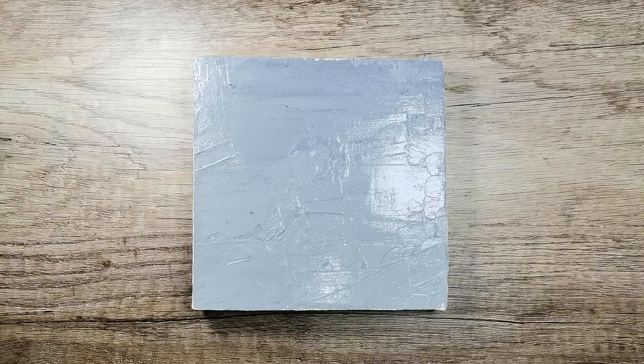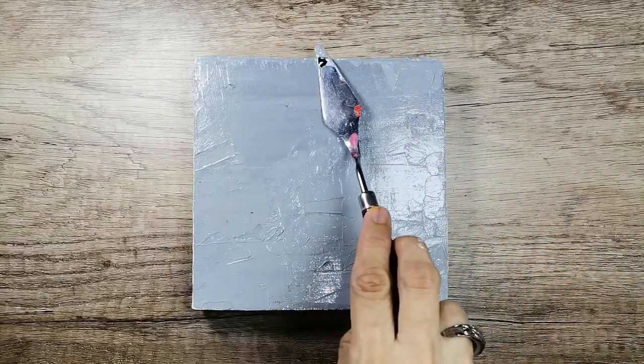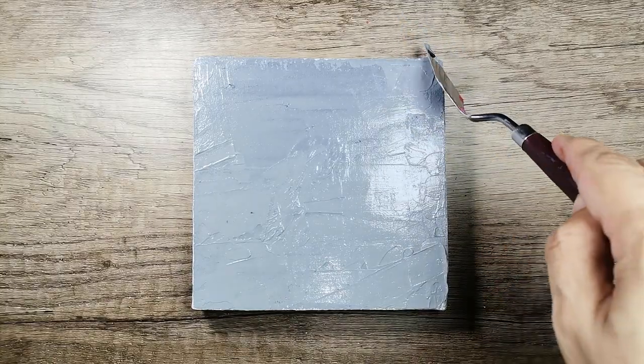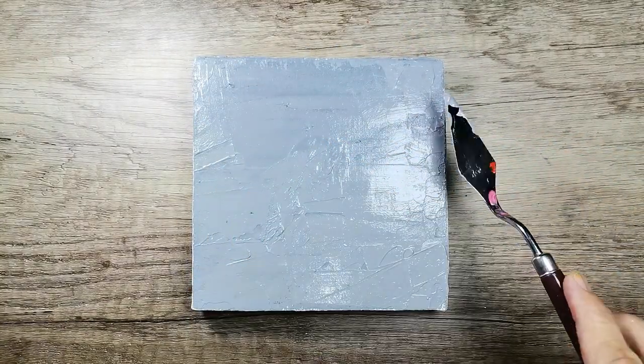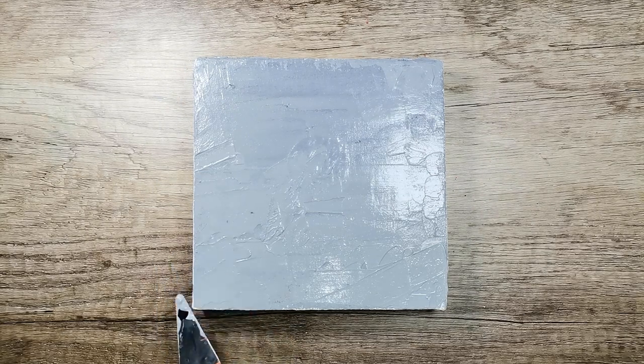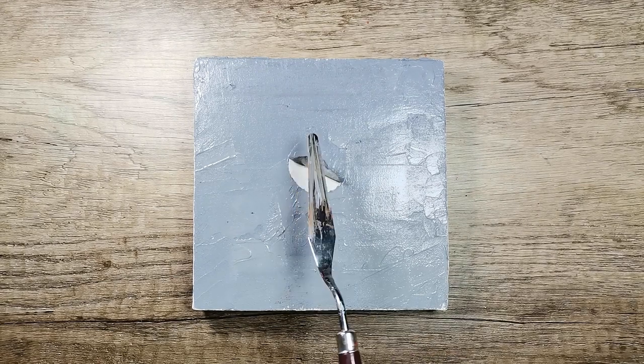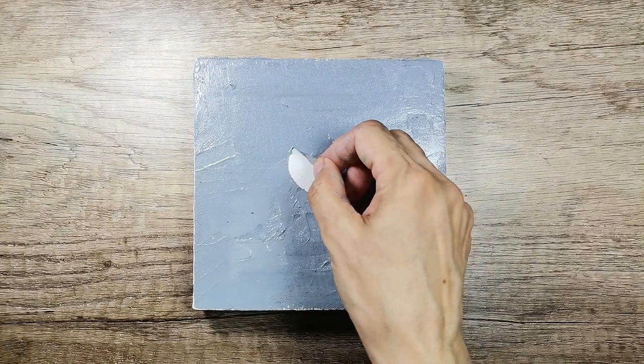Now I'm almost done with the base here. Let it dry for a few minutes. There you go.